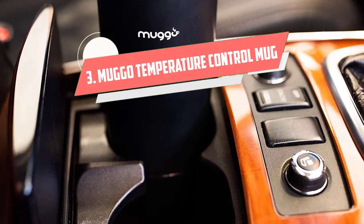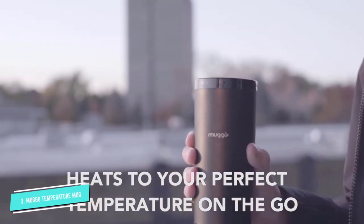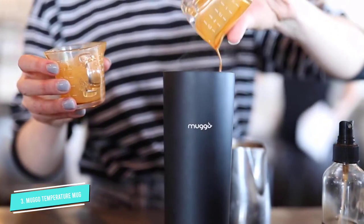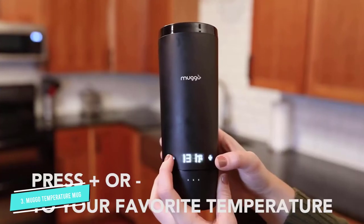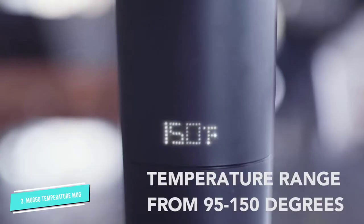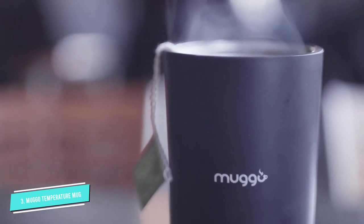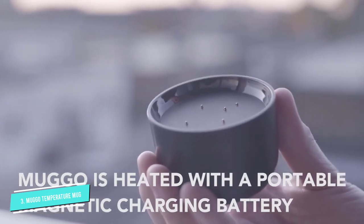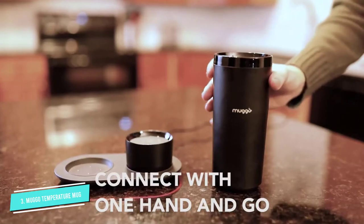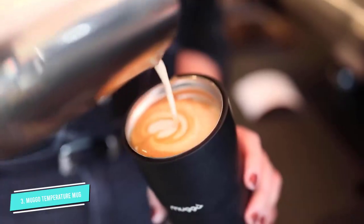Number 3. Muggo Temperature Control Mug. This self-warming 12-ounce mug was made for people who are constantly on the go. Modeled after disposable cups, its rechargeable battery-powered heater lets you keep your coffee or tea at the exact temperature you want, which is anywhere between 95 to 150 degrees. You can set the temperature through the LED display on the front of the mug, and a single charge lasts up to 3 hours. Each mug comes with a portable coaster that you recharge with a USB-C or wall socket.